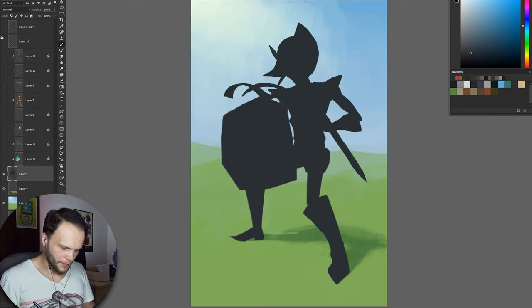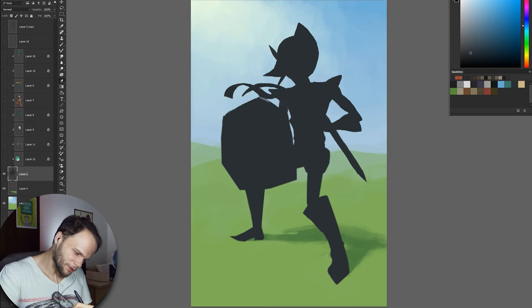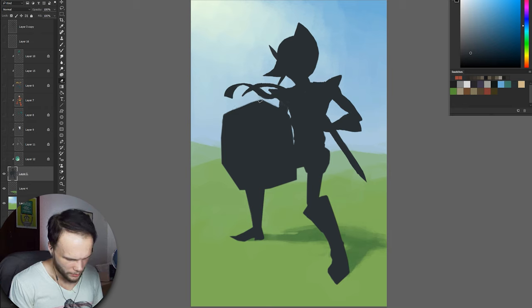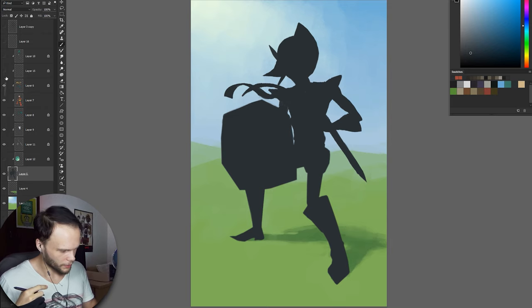Nope, feels very wrong right now. The angle shouldn't be there. Actually, it looks correct right now. Maybe it should be shorter on top — like this, not as much. And that angle should be lower here. There we go, I think this is where it goes. The shield is messing me up — it's playing with me. I think now it looks good. If the silhouette is good on a simple shape like that, then it's good. Just keep repeating that to yourself.